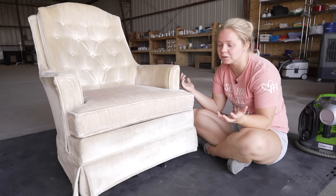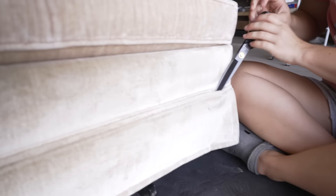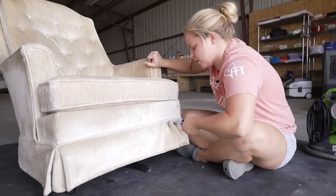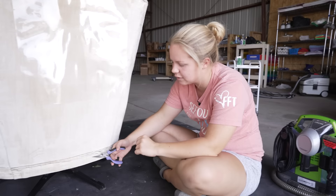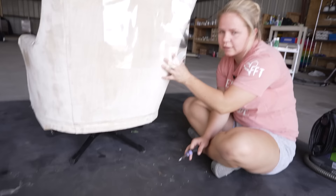We're going to start, as we always do, by ripping off this skirt. Got my pliers here, going to go ahead and rip it off. That was easy. There are several staples left in there though, so I'm going to take those out with my needle-nose pliers. I'm not really going through this part in detail because I really want to focus on the actual dyeing, and you guys have seen me do this many times.